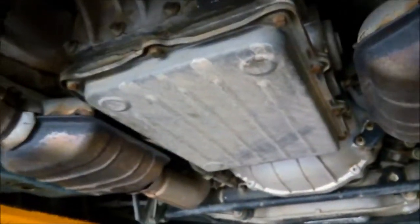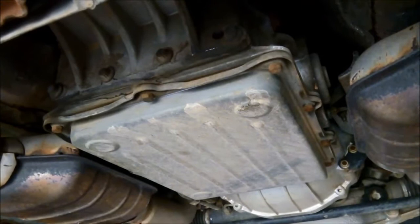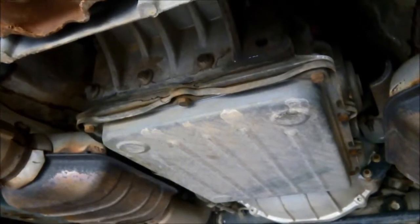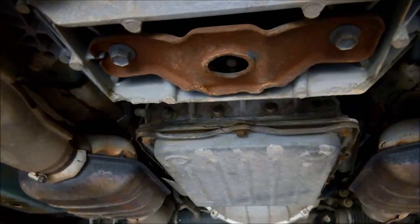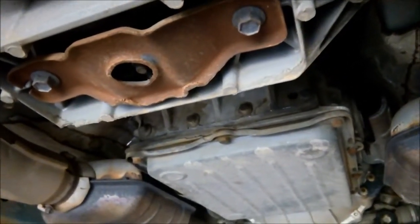Put your foot on the brake and just go reverse, neutral, reverse, neutral. All right, now foot on the brake and go drive, neutral. Take your foot off the brake. And neutral.